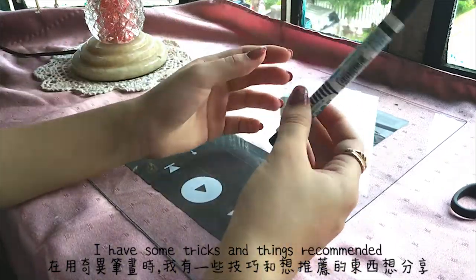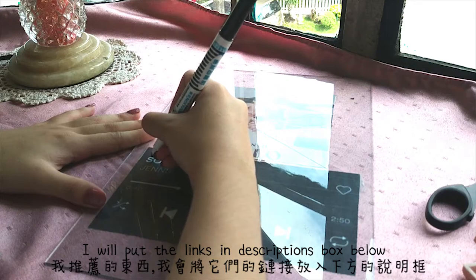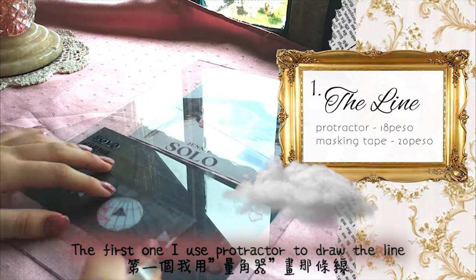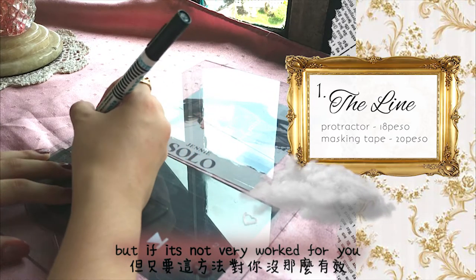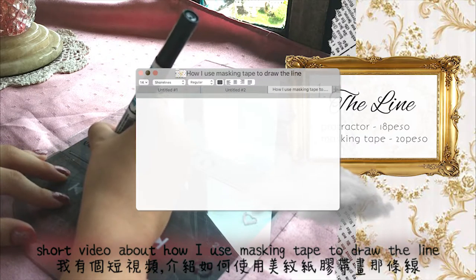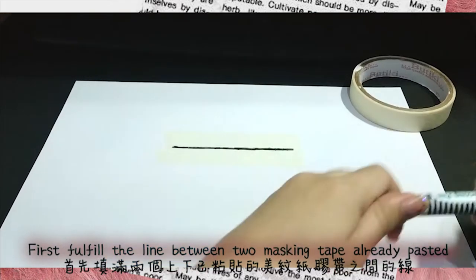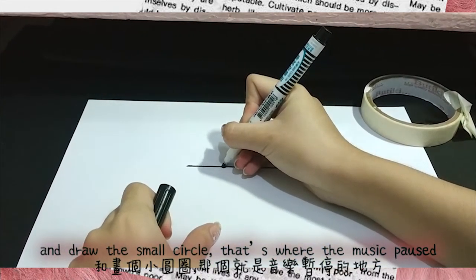I have some tricks and things recommended during marking the form. The things I recommend, I will put the links in the description box below. So let's get right into it. The first one — I used a projector to draw the line, but if that's not workable for you, I recommend masking tape is the best too. I have a short video about how I used masking tape to draw the line. First, fill the line between the two masking tape already pasted, then just take off the up-down masking tape and draw the small circle — that's where the music paused.